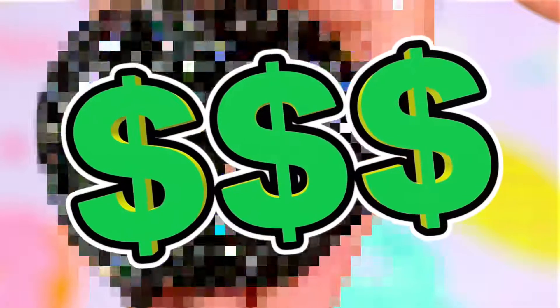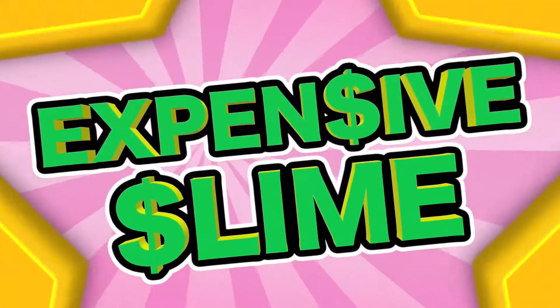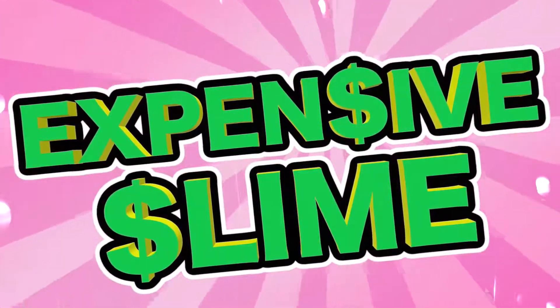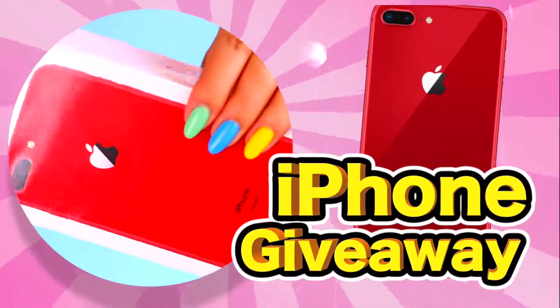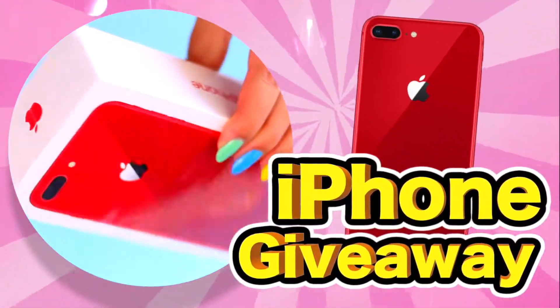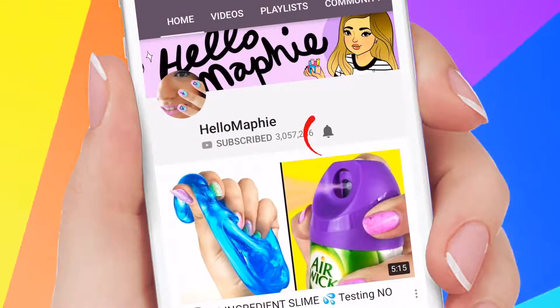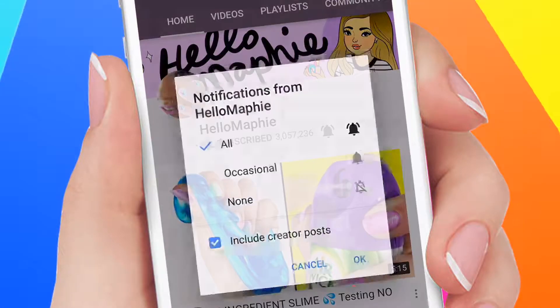Hi guys! Today I'll show you how I made the most expensive slime in the world using only one very expensive ingredient. I'm giving away an iPhone 8 and the only thing you need to do to enter is subscribe to my channel and click the bell to get notified every time I upload. All the details will be down below.